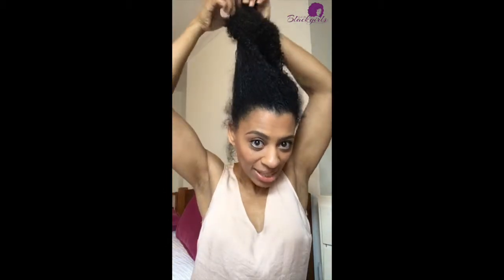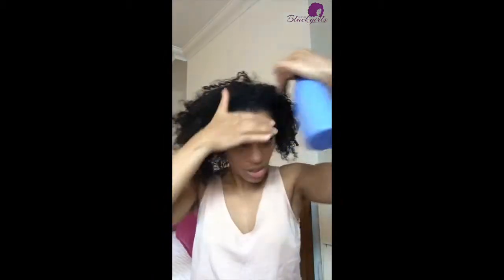My hair is in quite a mess — this is how I slept, with my hair in a pineapple. I'm just gonna take it out and my hair is feeling a little bit dry, so I'm just gonna moisturize it with some water. It's not too dry so I'm not gonna do too much, just get a little bit of water in there. Then I'm going to take some leave-in conditioner.